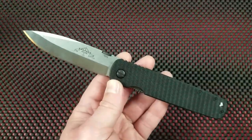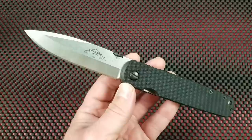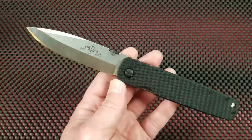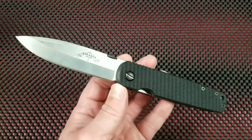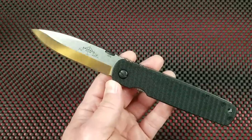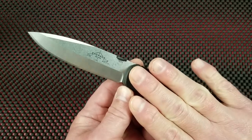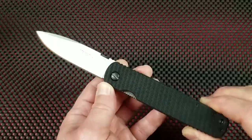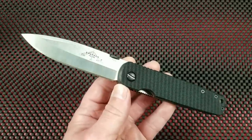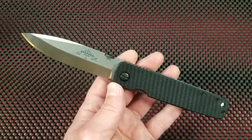Emerson Knives, the company, the man — Ernest Emerson — I love them. I've met Ernest Emerson before and he was great, gracious and outgoing. He took time to speak with me. Everybody I've dealt with at Emerson has been really great, no issues at all. My issues are solely with the physical product, and these are issues that are echoed throughout the community — it's sort of the elephant in the room. And I'm going to talk about them.